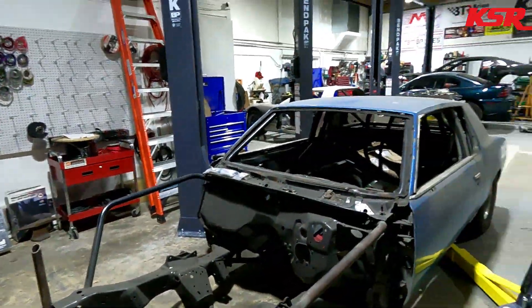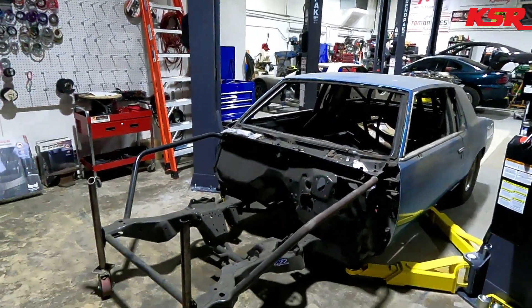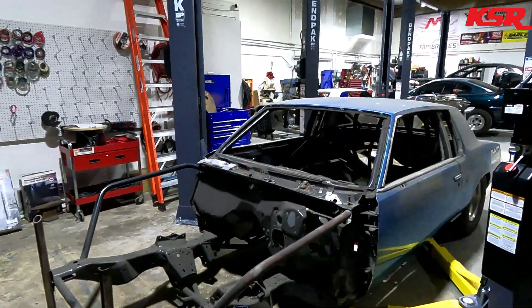Welcome back to the KSR YouTube channel. Today, like you saw in the thumbnail, I'm going to give you an idea of what the plan is for the Cutlass. We've got our lifts up and going — at least three work, that one still needs wiring. We'll run it up and show you what's going on underneath, give you some plans, and correct something big that I forgot in the first video on the Cutlass. Stay tuned.